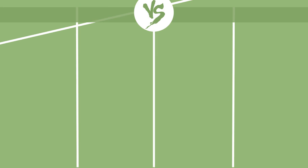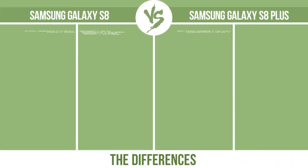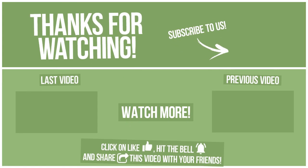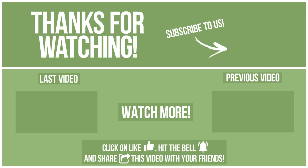Now let's see the differences. Watch other videos on our channel and subscribe to avoid missing new content. Please click on like, hit the bell, and share this video with your friends. Also, write in the comments what you want to compare in the next video. See you soon. Thank you.